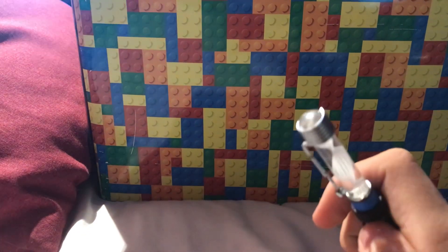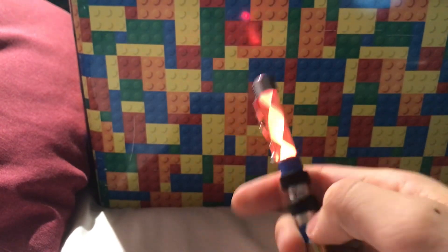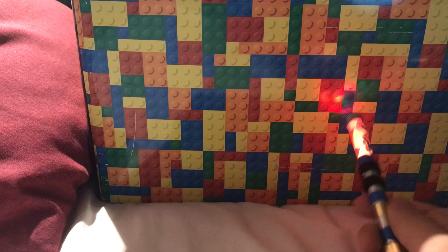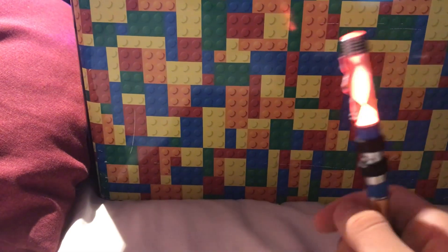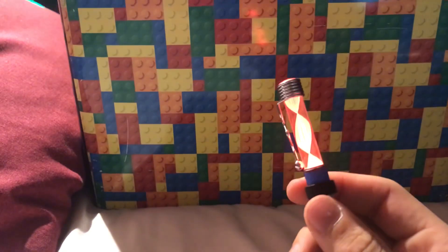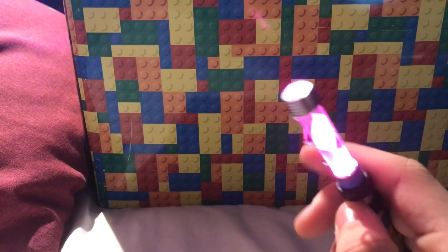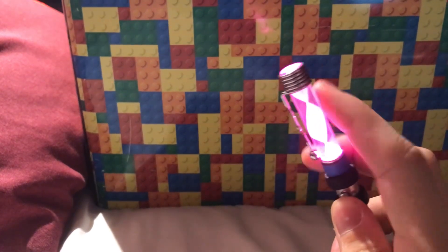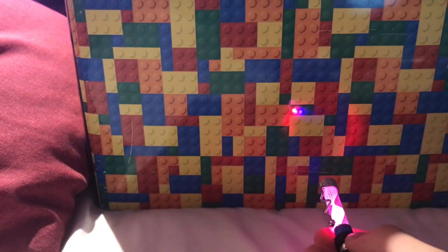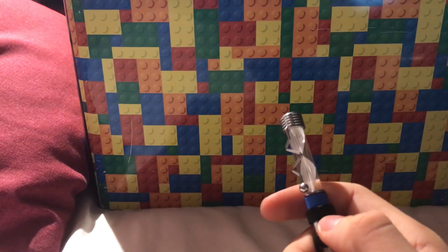Turn it off, turn it on again and you get orange, which is very nice looking. It doesn't show very orange on the camera, but it is very clearly orange off camera. Turn it off and turn it on again and you get this lovely pink colour. Again, it looks very purple on camera, but this one is pink. Very nice.